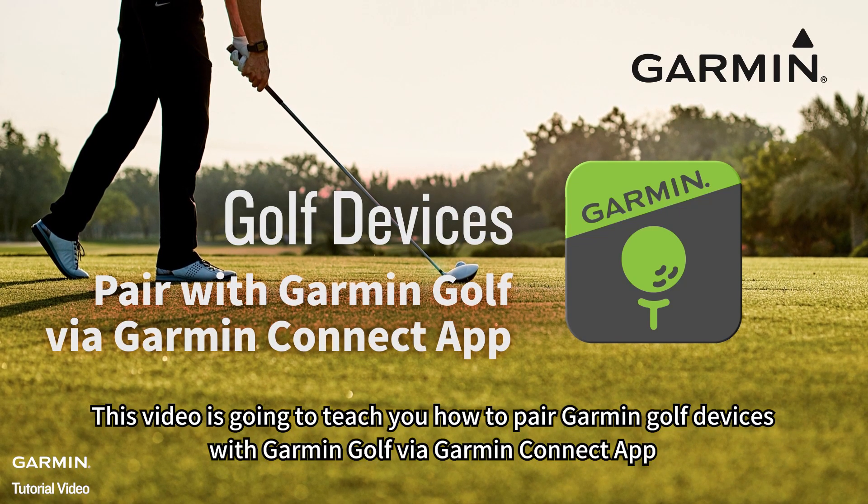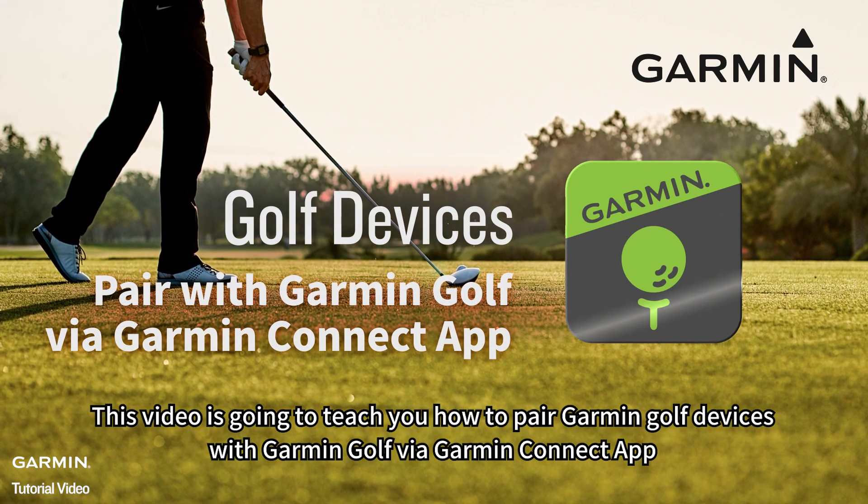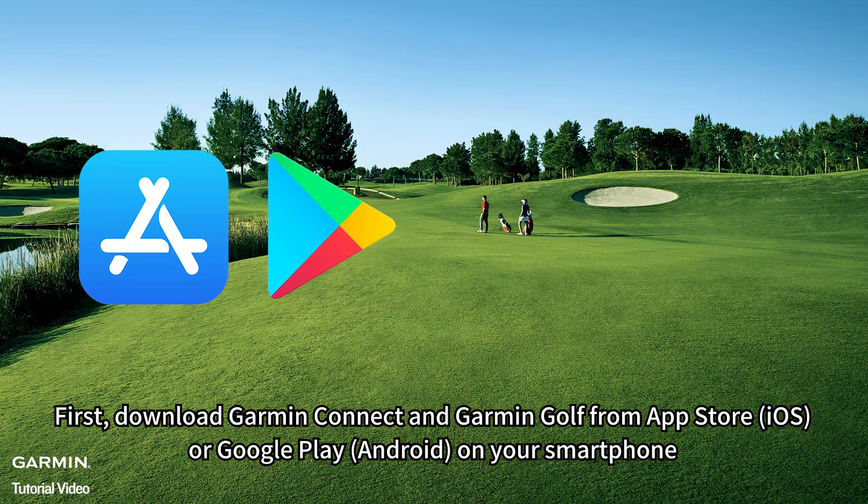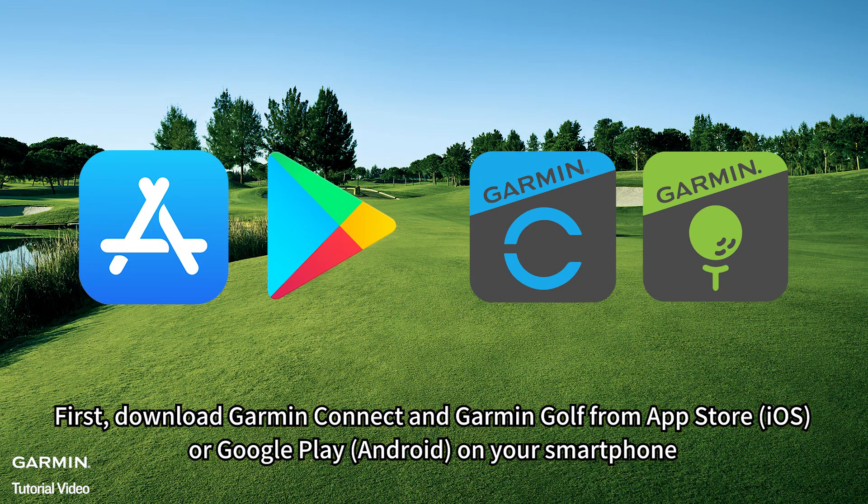This video is going to teach you how to pair Garmin Golf devices with Garmin Golf via Garmin Connect app. First, download Garmin Connect and Garmin Golf from the App Store on iOS, or Google Play on Android on your smartphone.